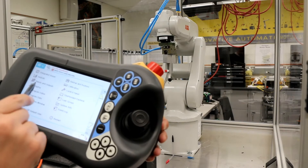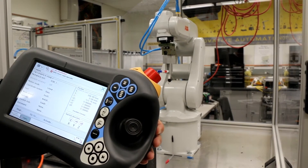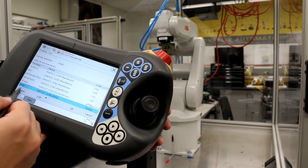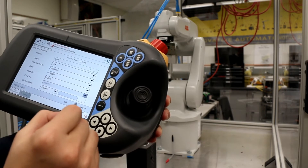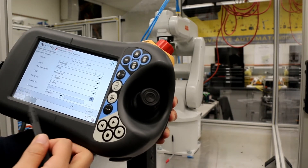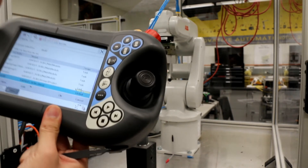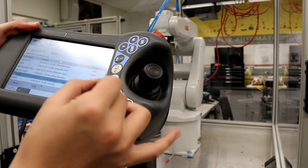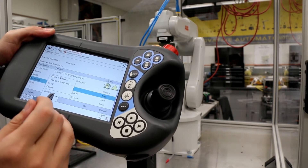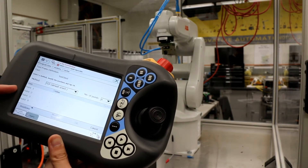Go to menu, dragging, and select tool. There are many tools listed, but we want to create a new one. Select new tool and name it — for example, '2-1 test'. Press OK twice. After naming it, we have to define the tool. Go to edit and then define. Now we need to move the robot to four positions to calculate the new tool frame.